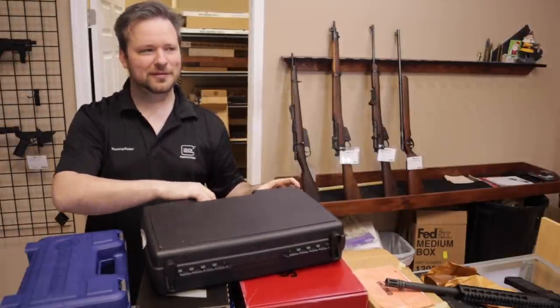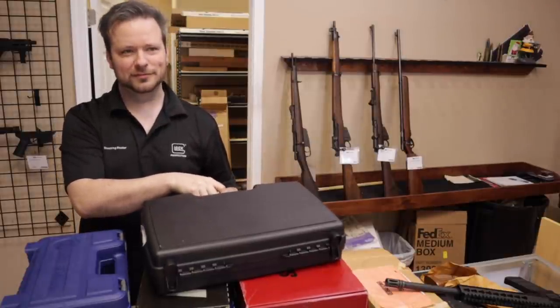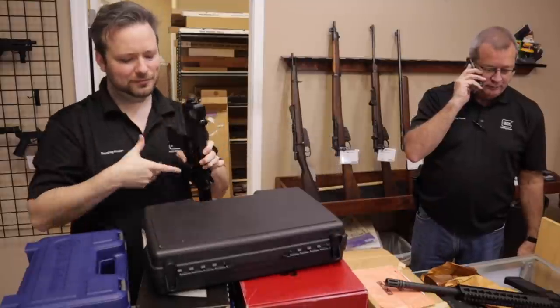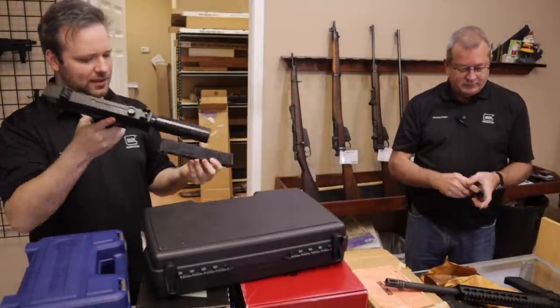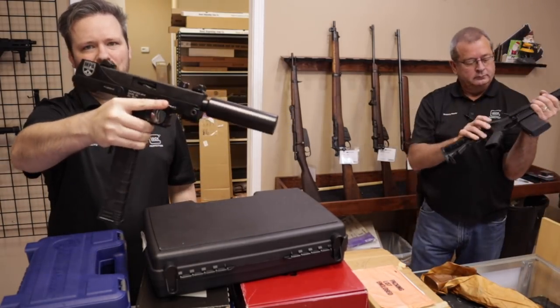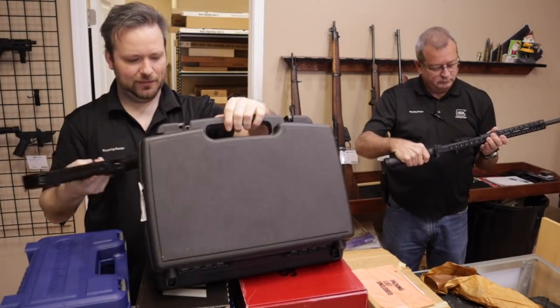Thanks for calling Marksman Shooting Sports and WeBuyGuns.com — closing at 6 p.m. today. Up next, a Masterpiece Arms Defender in 9mm, just came in today. Interesting — kind of a derivative off of the Mac 10 sort of concept.